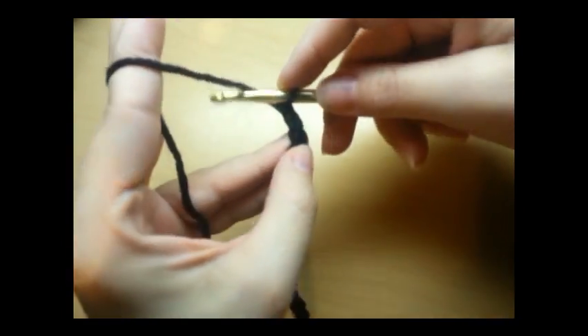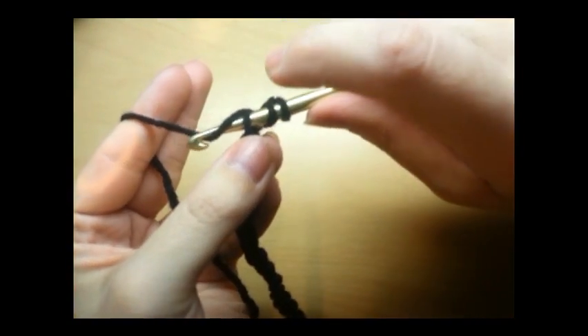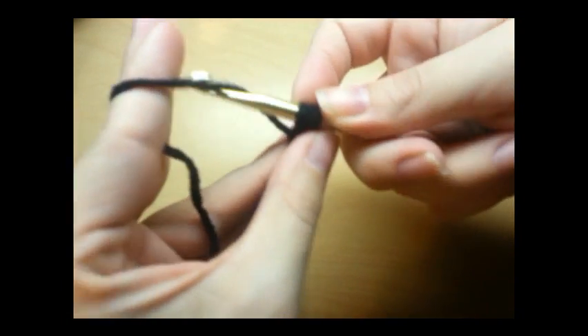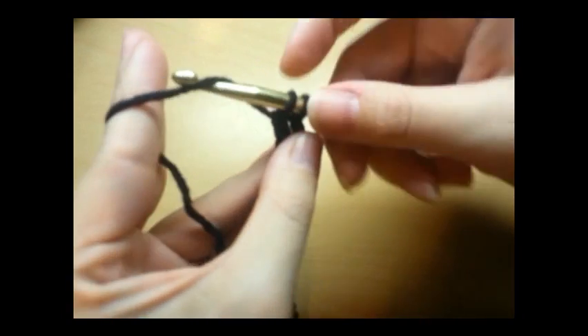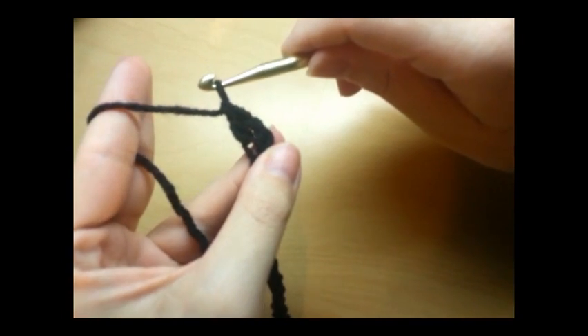We're going to do a double crochet into it. So we're going to yarn over, go in, pull the yarn through, and we'll have three loops on our hook. We're going to yarn over and go through the first set of loops, yarn over, and go through the last two. And that's a double crochet.